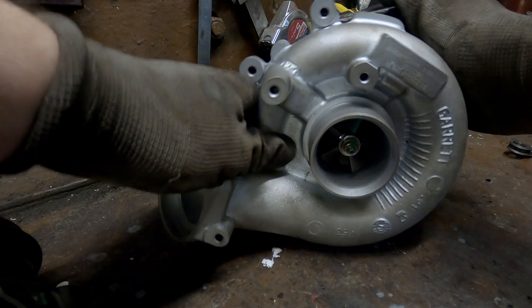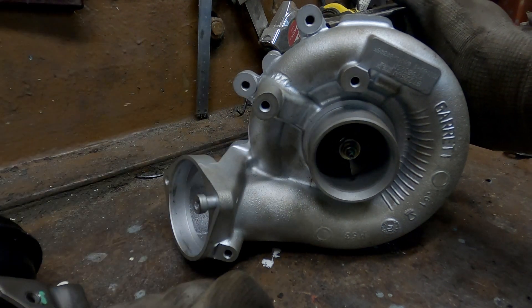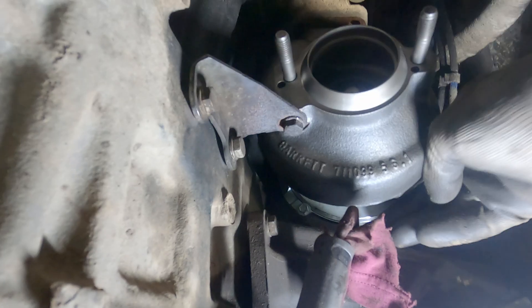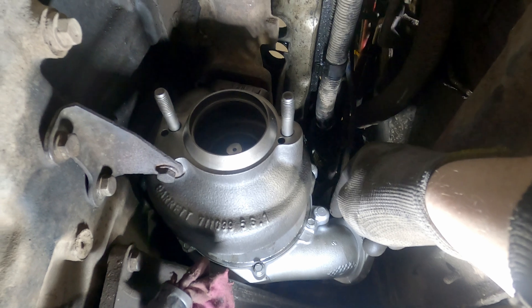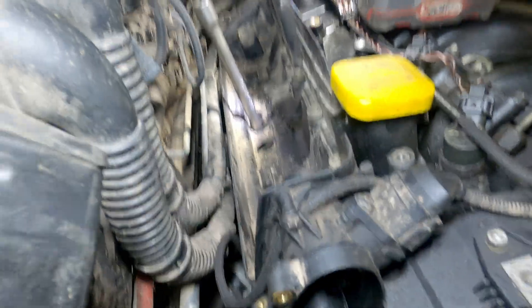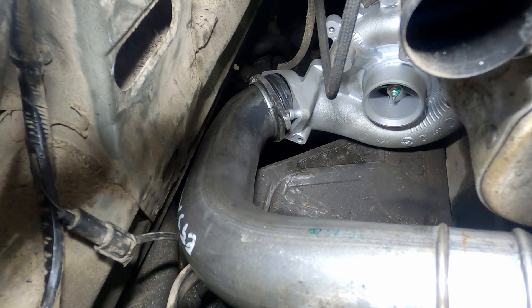The bolts are loose and the turbo's cold side is moving. Now I need to get under the car and find the correct position and tighten it. Turbo is in place - it has just enough space. You can see when it's lifted up there is room at the bottom. I attached one bolt from the top of the turbo so it would be in its original position - it's mounted just to check if there's space, and yes there is. What's left is to tighten the bolts.